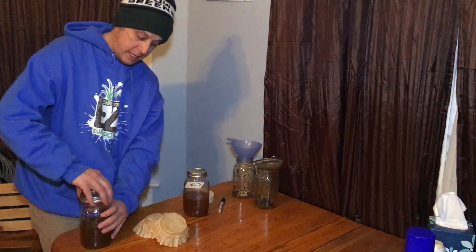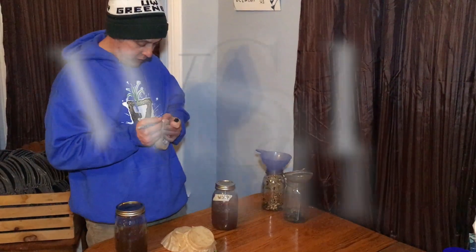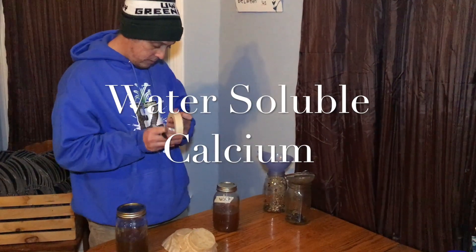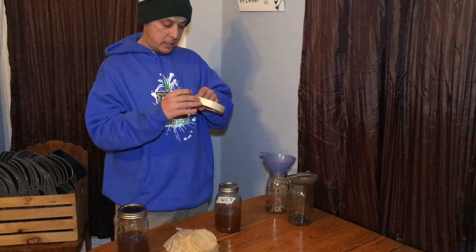I'm going to cap the eggshell one and label it water-soluble calcium. Just a little recap — the water-soluble calcium is used during the vegetative period, or the growth period.